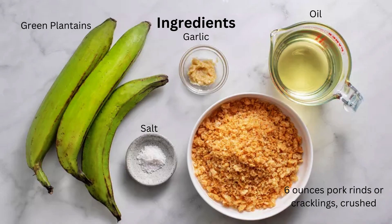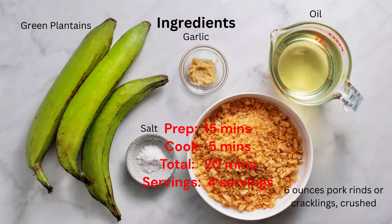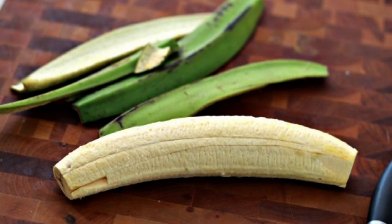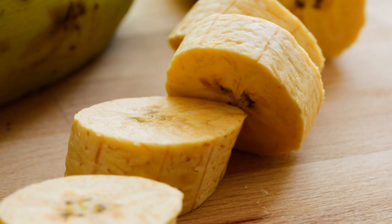For this recipe you are going to need 3 green plantains, frying oil, salt, 6 ounces pork rinds or cracklings, crushed. To make mofongo, the plantains are peeled and cut into 1-inch rounds.